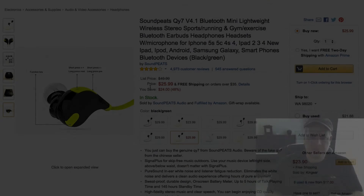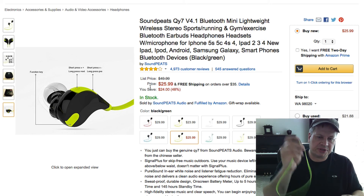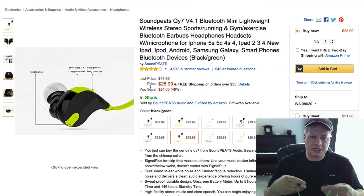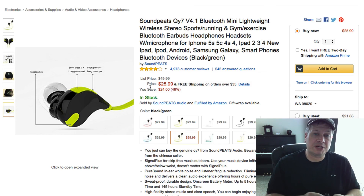In closing, I'd say it's well worth the money — 26 bucks plus free shipping. Go ahead and get a set in and try them out and see what you think. For the money, they're really cool. Thanks for watching this video.